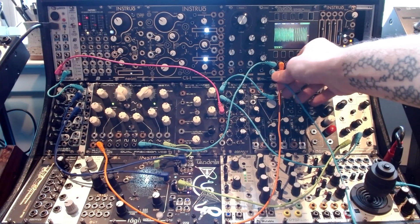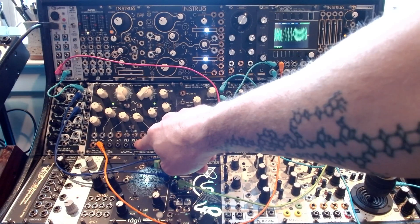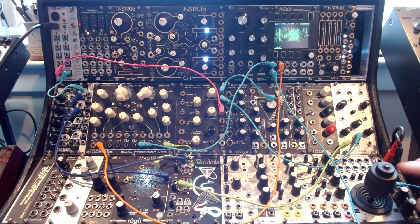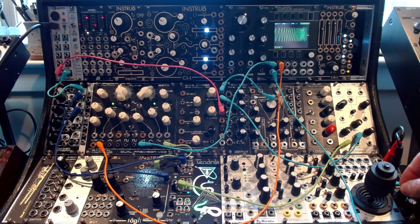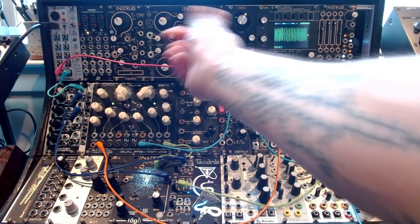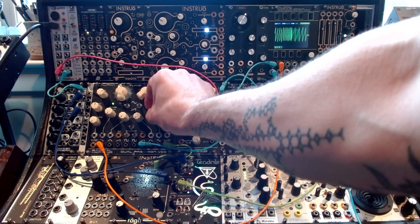Basically what we have — this is our output from the saw here, and it's just going into this oscilloscope here, and then I'm going right into the output down here. It's got exponential and linear FM, and I'm running them both. You can just try to see what it sounds like — that's with no FM, and that's linear and exponential.